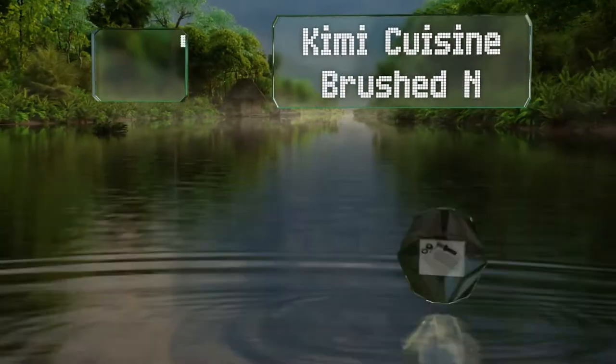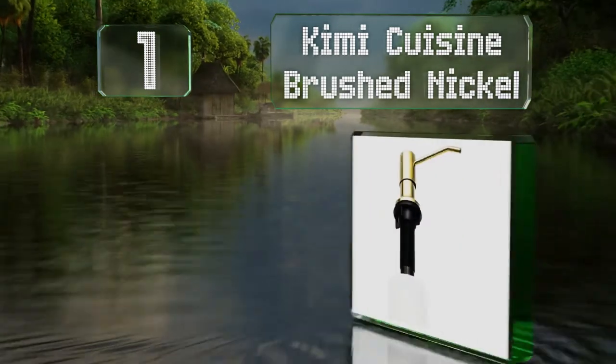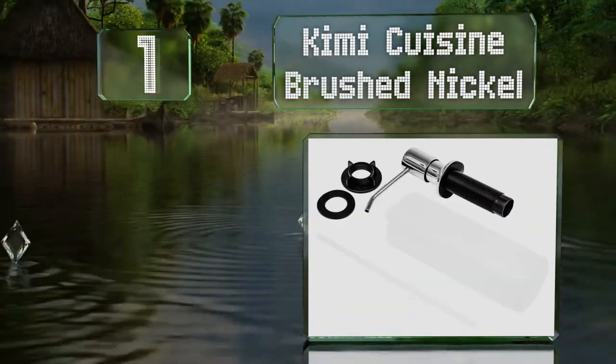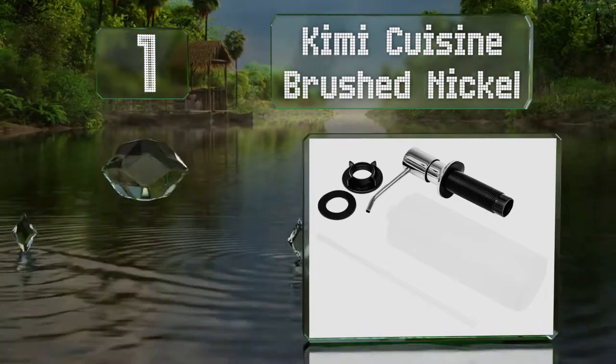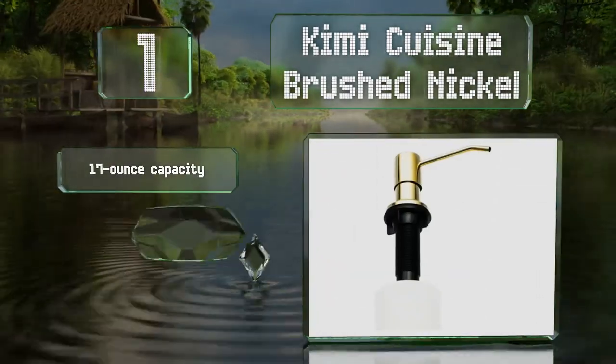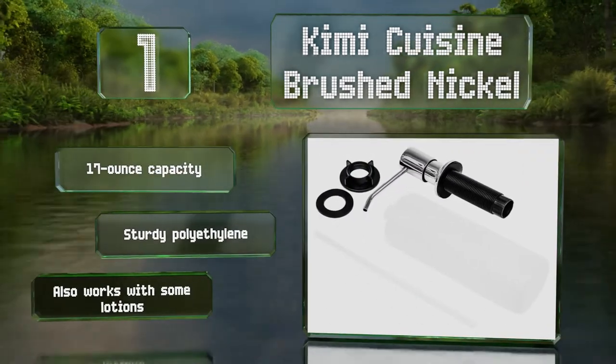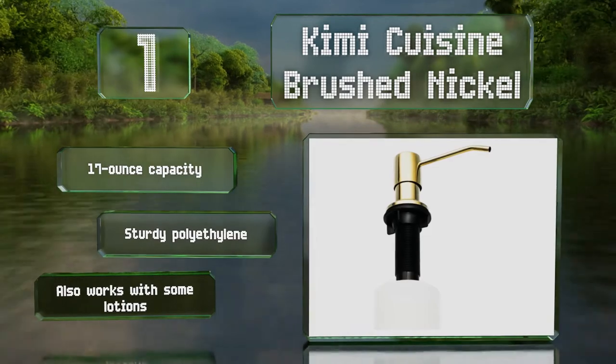Taking the top spot on our list, the long spout on the Kimi Cuisine Brushed Nickel ensures your soap doesn't land on the countertop, but it offers more than functionality as it comes in various attractive finishes, including gold and black matte. It's got a 17-ounce capacity, is made of sturdy polyethylene, and also works with some lotions.